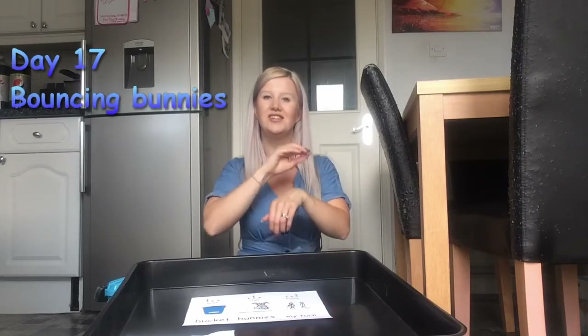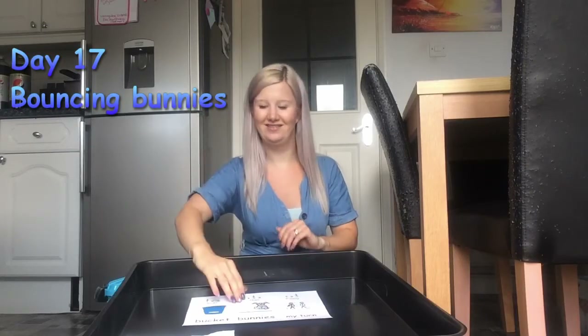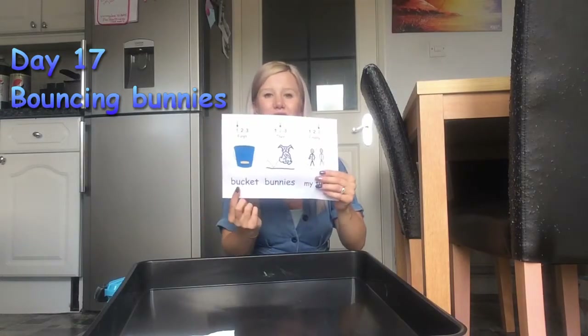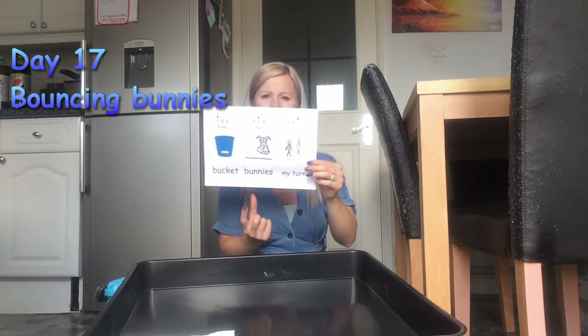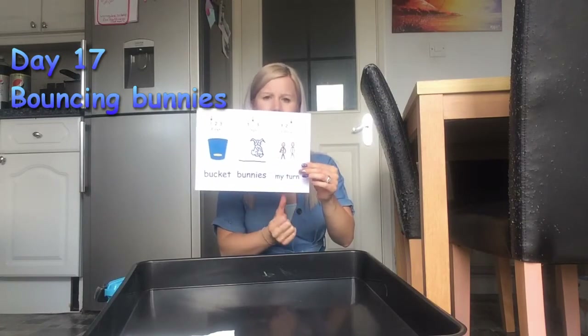Hello starfish, time for learning. First bucket, then bouncing bunnies, then it's your turn.